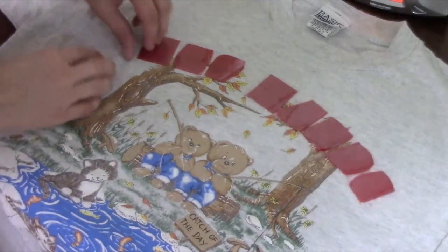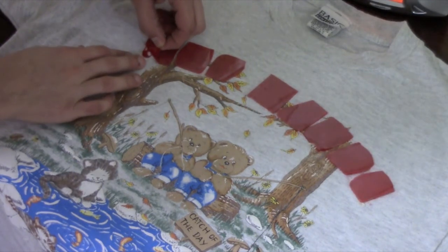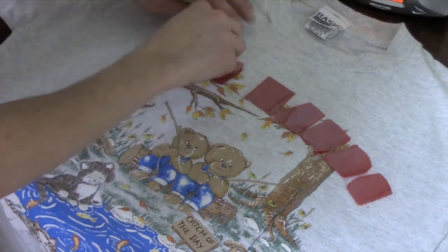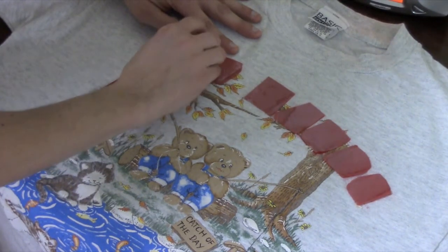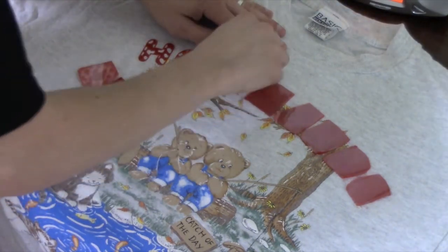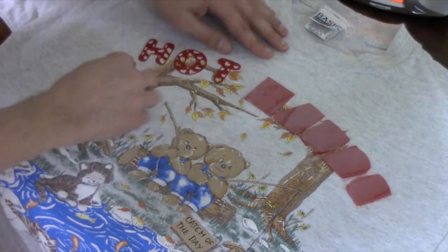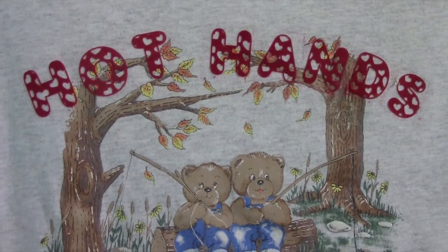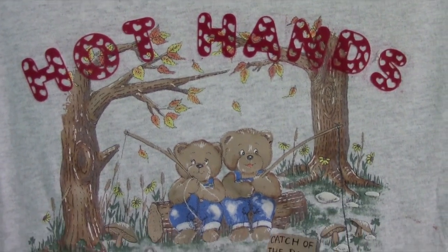How does yours turn out? Hopefully good. We've got one shirt to check out left. Alright, we're going to slowly peel off the letters. If you ever find that the iron-on is still coming up and not staying on the shirt, that just means you need to go back over it again with a hot iron, because that will happen sometimes. Alright, so we've got H-O-T... Hot Hands. There are two bears fishing. The shirt is going to be on my band's merch table at our next show — maybe somebody will buy it, maybe it will be you.